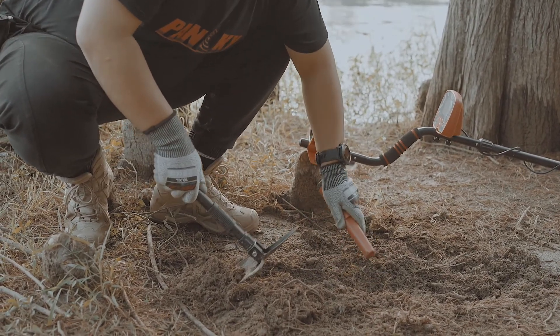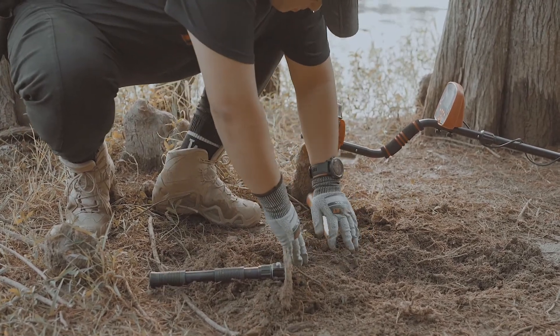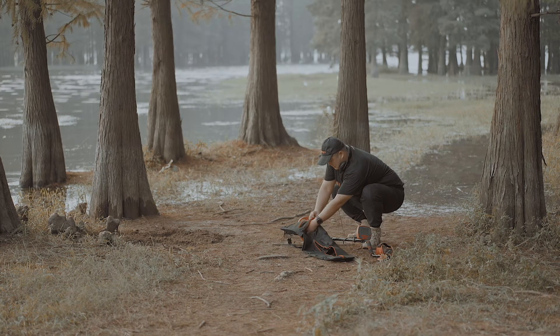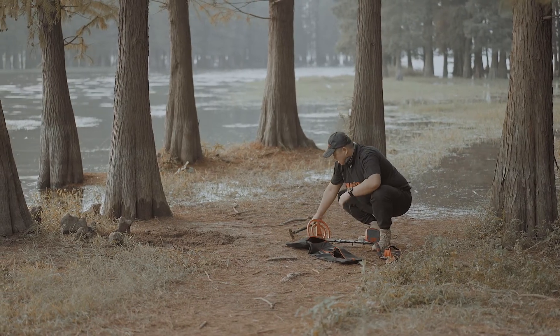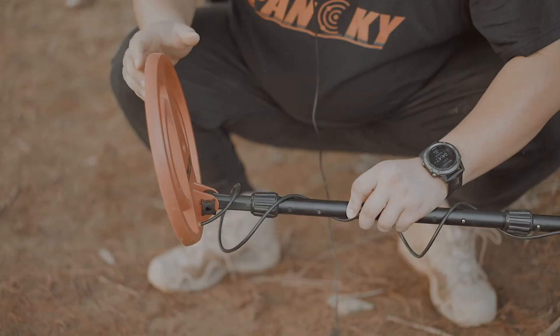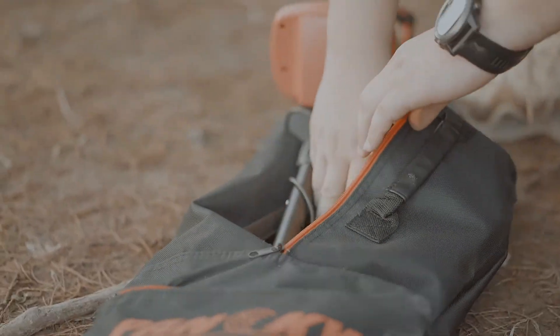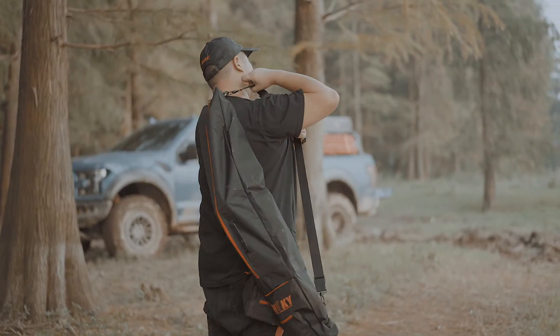Congrats for completing your treasure hunt. We believe that you've got some great finds. Now it's time to pack the device, gloves, headphones, and shovel back into the finds pouch that comes as a free gift with your purchase. Fold the coil upward to shorten the metal detector to its minimum size before you pack. Zip it up and it's time to head home.